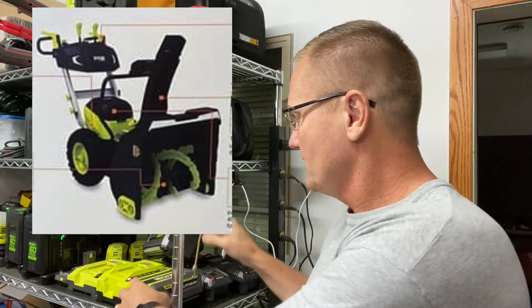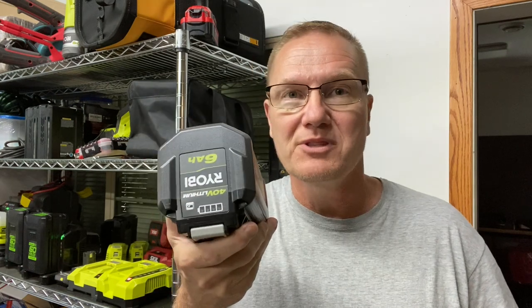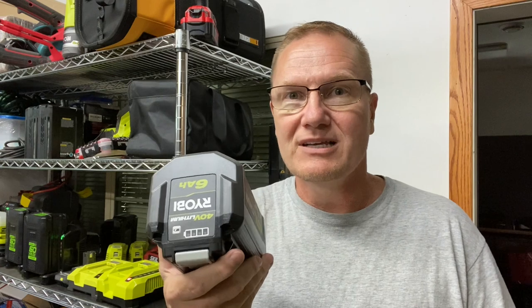My guess is that they're all 6 amp-hour batteries — this particular battery right here — and right next to it I've got a 4 amp-hour battery. They've got four of these that come with it. These are close to two-hundred-dollar batteries, and the unit is pricing out around the twelve-hundred-dollar range. So you've got seven to eight hundred dollars worth of batteries and then you've got the machine itself.